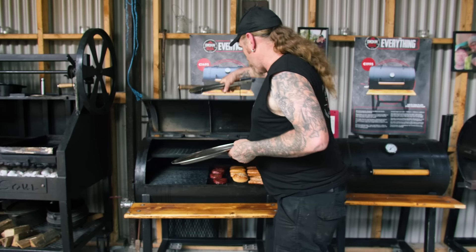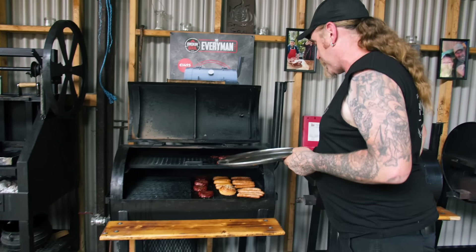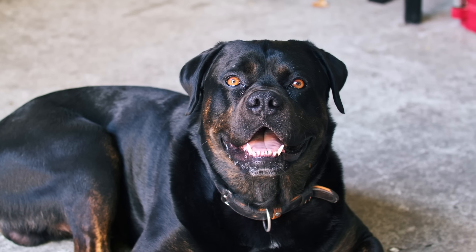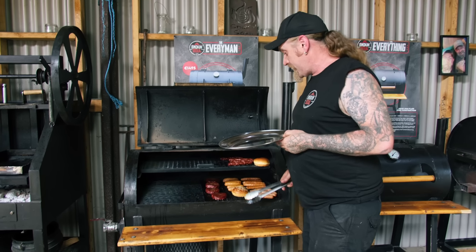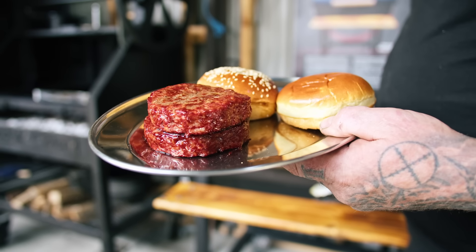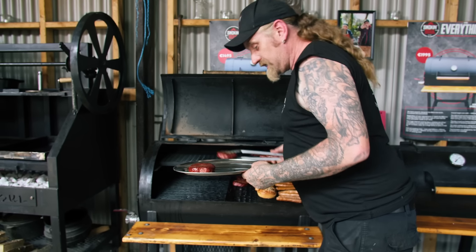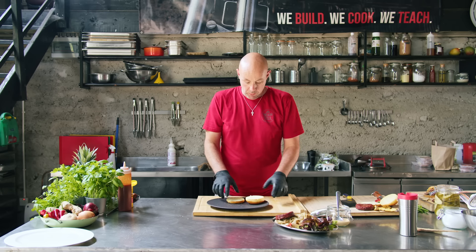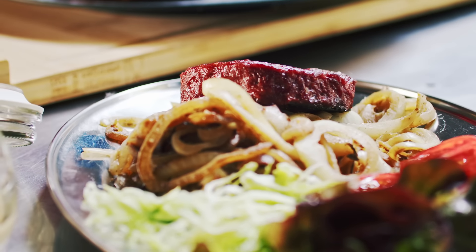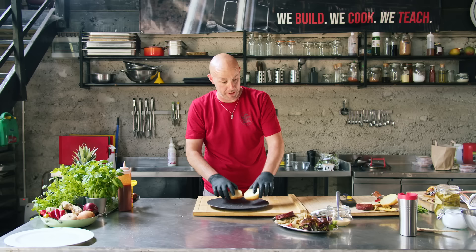We've got some of Gramby's 6-ounce burgers that we've smoked for about 45 minutes, offset cooked, and we added a little bit of cherry in to get that beautiful colour — see that beautiful colour? So I'm going to bring these over to Pat and he's going to plate them up. We're going to compile our burger. We've got some lettuce, tomato, some fried onion, our lovely burger, and of course our heated bun.